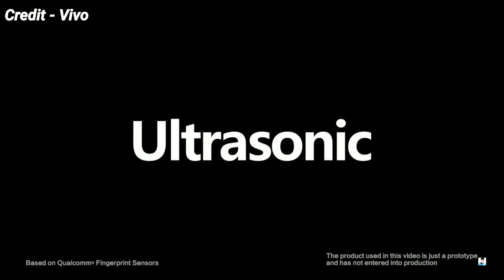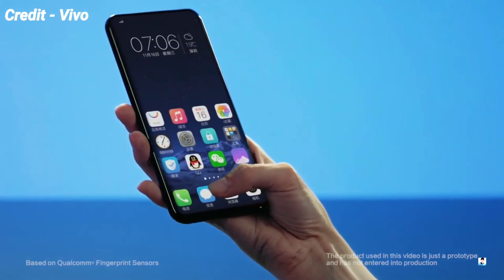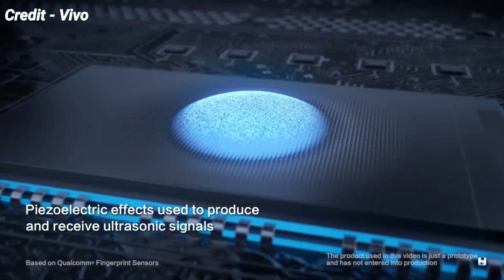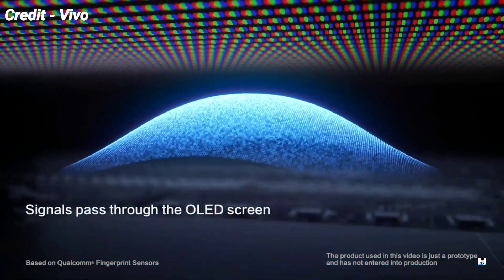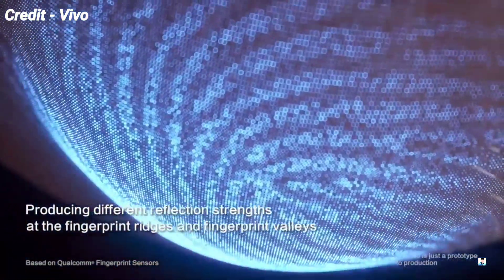Through the course of the interview, we also learned that the 6T is 0.45mm thicker than the OnePlus 6 as a result of the new in-display fingerprint scanner. Pete said, 'after you experience this screen unlock, you'll fall in love with it — you'll realize that it's the experience that you wanted.'